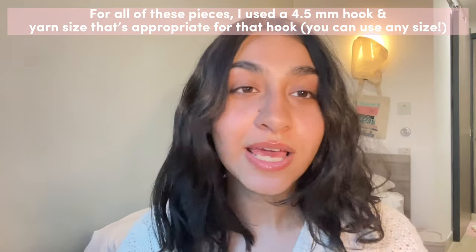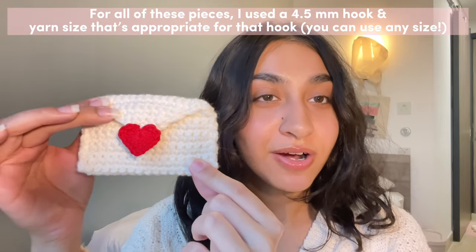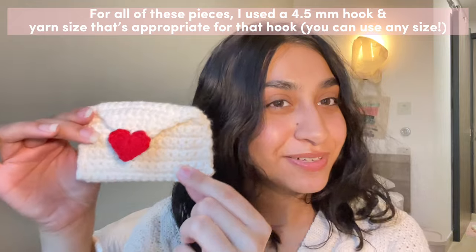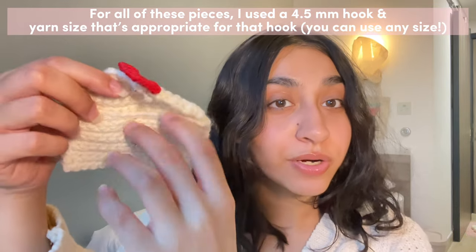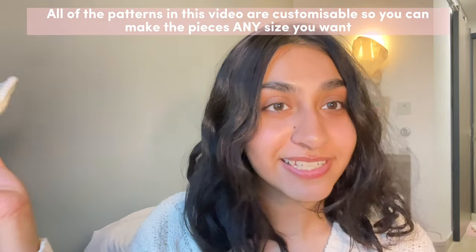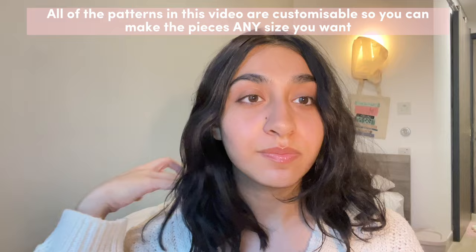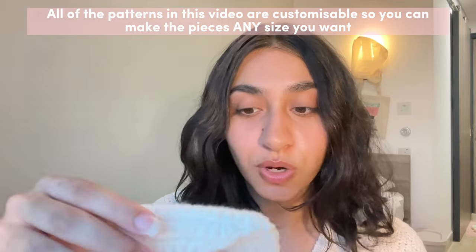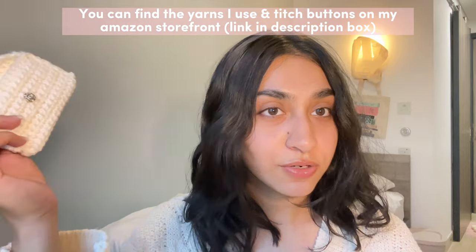We're going to start off by making a cute little crochet envelope that you can use to gift some greeting cards in for your valentine. The cool thing about it is that your valentine can later use it as a wallet or a card holder, and you can make this any size. My patterns are super customizable so you can make the size anything you want. I'm going to be using titch buttons for this and you can find these in any craft store.